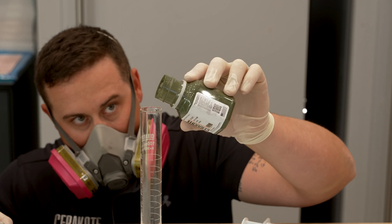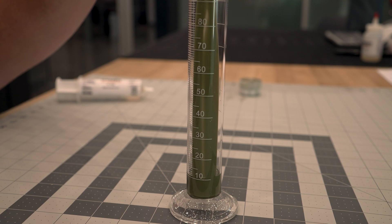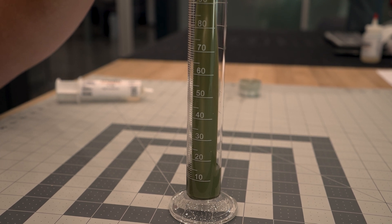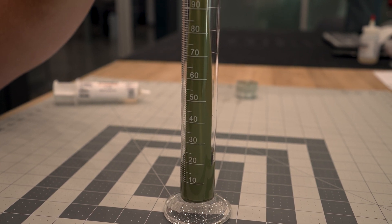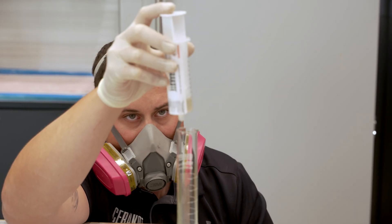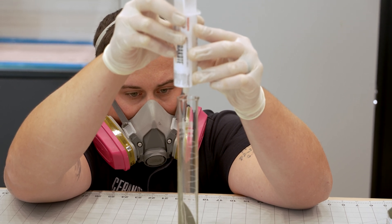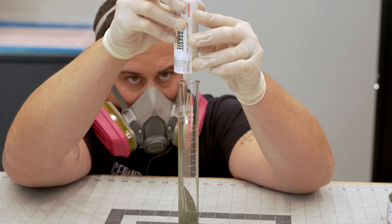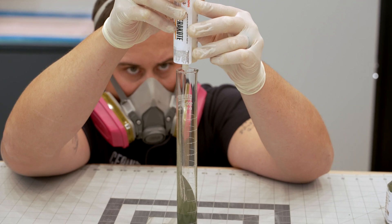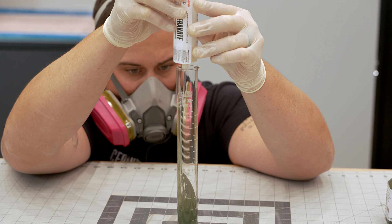Mixing by volume requires you to eyeball the amount of coating and catalyst poured into the graduated cylinder. Often the hash lines on the graduated cylinder are covered by the liquid meniscus of Cerakote. This does leave a little margin of error, and you are only as accurate as you can visually measure it. Just so you know, most applicators are successful using this method. But let's cover how and why mixing by weight can be more beneficial for you.